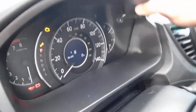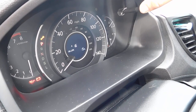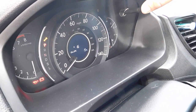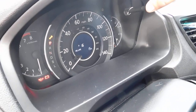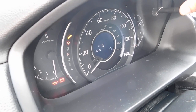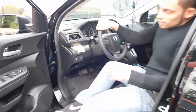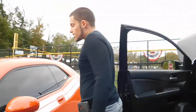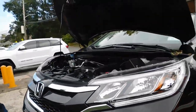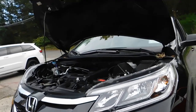To reset it, you hold it down for about four or five seconds. With the blinks, you hold it down again, let go, and hold it down again — then it'll be set to a hundred percent. The maintenance minder actually does not go by mileage; it goes by how you drive. If you're driving fast and rough, it'll drop quickly, but if you're cruising nicely it'll go down slower.